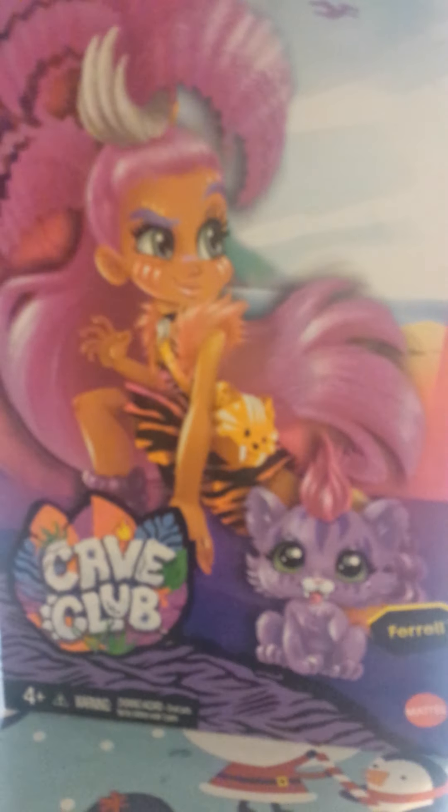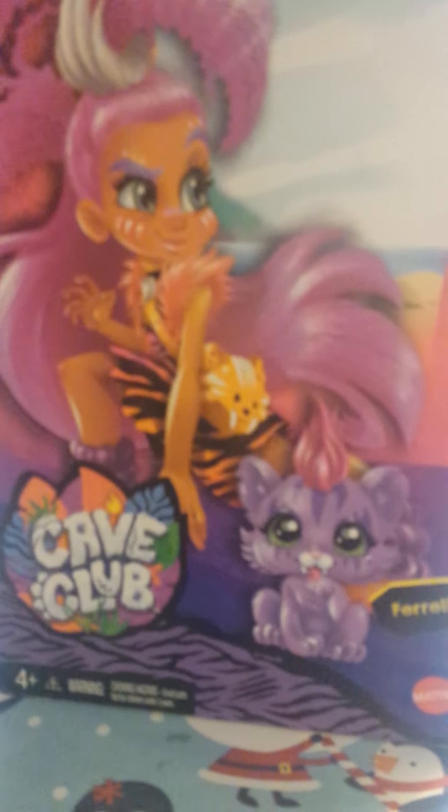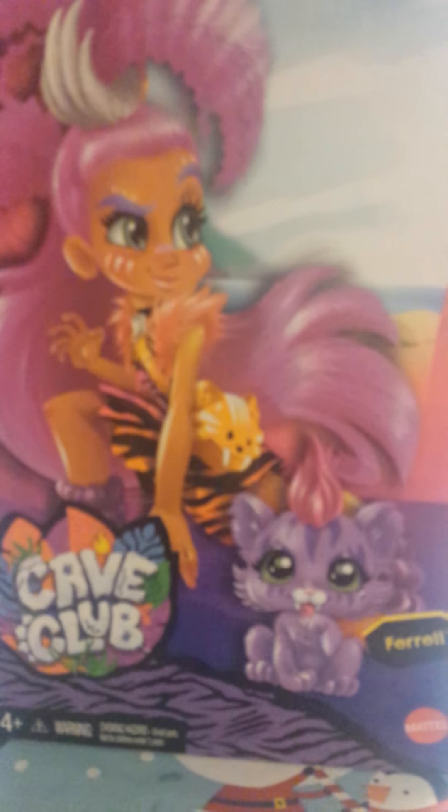It says our doll's name right here. And it says: 'Ever wonder who the first friends were? Meet the Cave Club — a truly unruly group of prehistoric kids who are way ahead of their time.' So without further ado, let's take this beautiful Rurali doll out of the box so you can take a closer look at her.